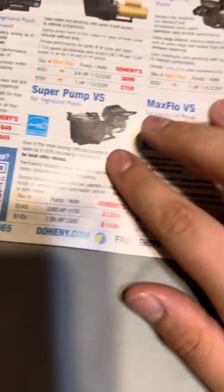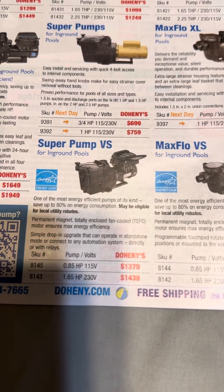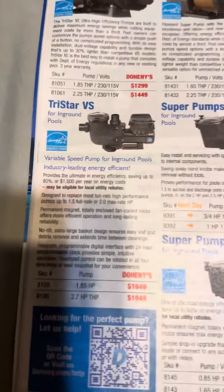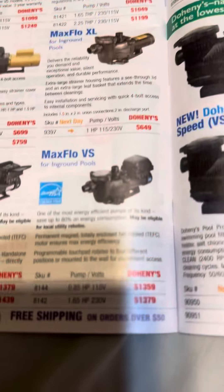This is the Super Pump VS right here, for in-ground pools. And this is just going to be the Hayward pumps — all Hayward pumps on Doheny's Energy Star.